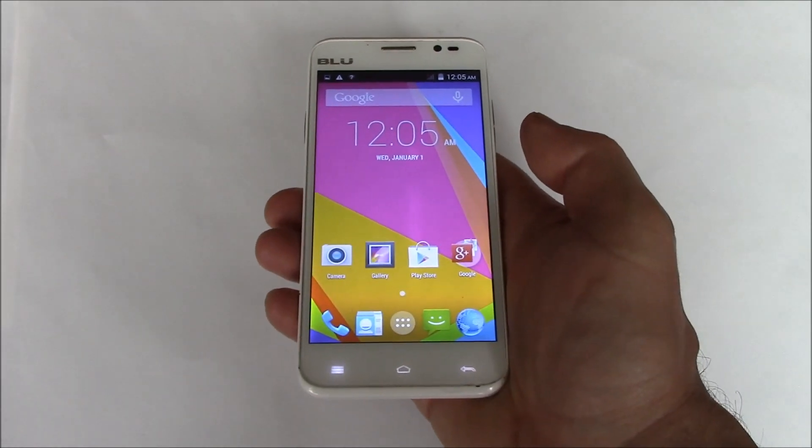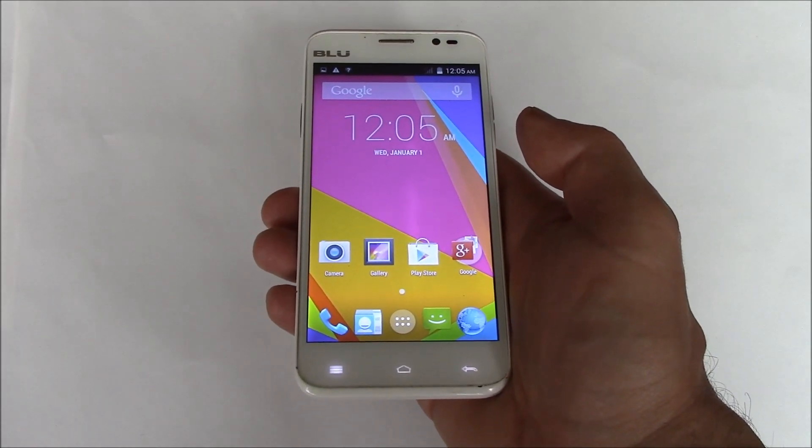In this tutorial, I'm going to show you how to take a screenshot on a BlueDash 5.0 smartphone.